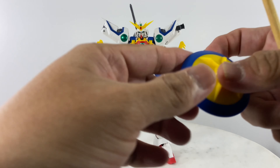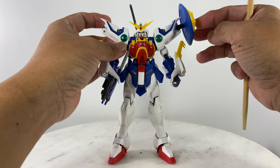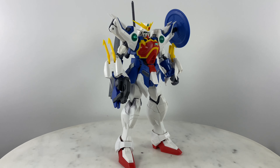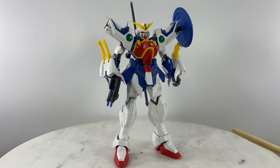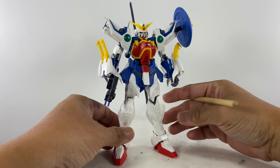Very simple kitbash. To increase the fighting capability of the Altron or Shenlong Gundam, I thought about the pistol and sword main armament of the Gundam Exia. The Exia is going to be another project — I'll think about how to tinker with that figure to make my own version. But for the Altron or Shenlong, this is going to be it.